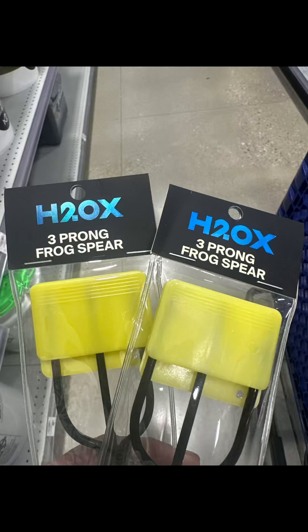Hey y'all, Coco here from Art of Exploring. Here recently I decided I wanted to try out frog gigging, so I wanted to find the cheapest way to try it out. So let's get started.